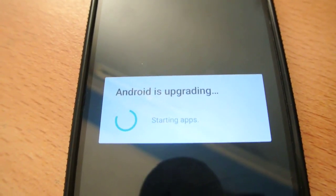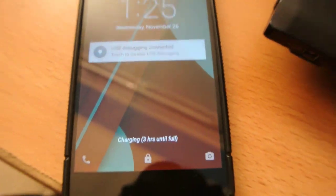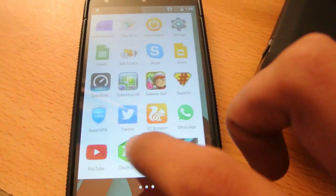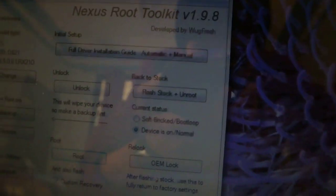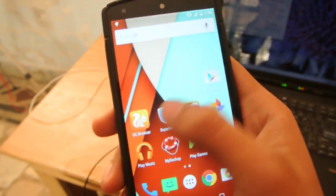Android is coming back up — upgrading, starting apps. Let's see if we have SuperSU installed — oh yeah, it's rooted! That's how you root your device. It's showing me to finish the process, just click OK. Yes, my device is rooted! You can see I have the SuperSU app installed.